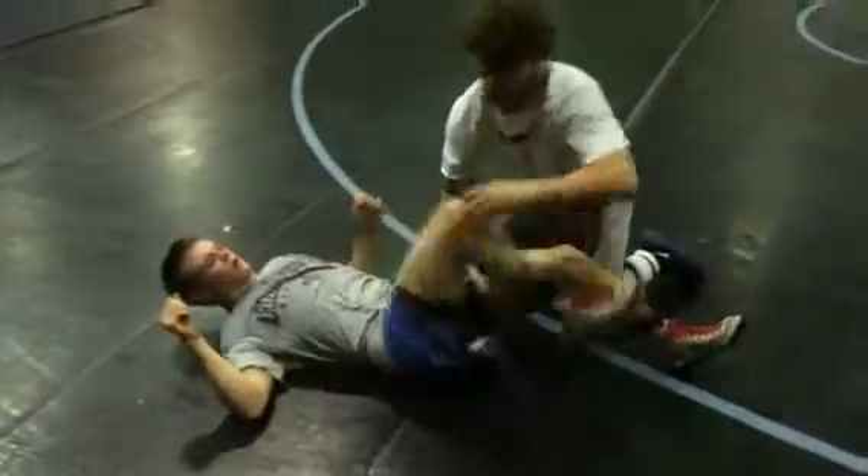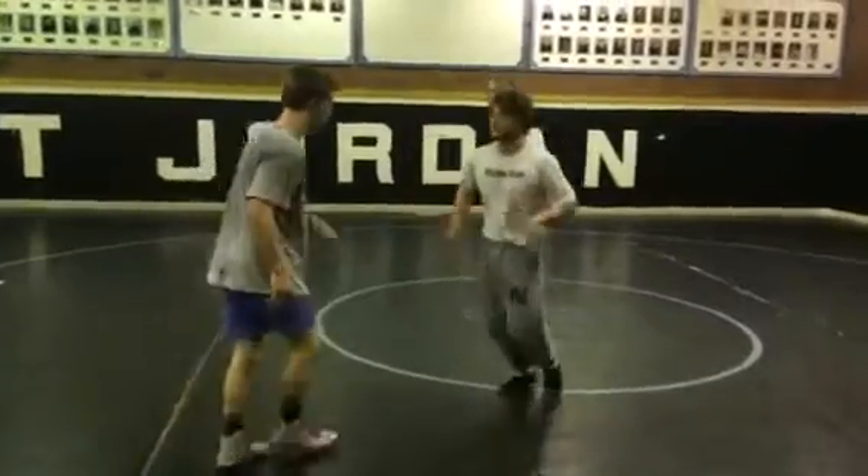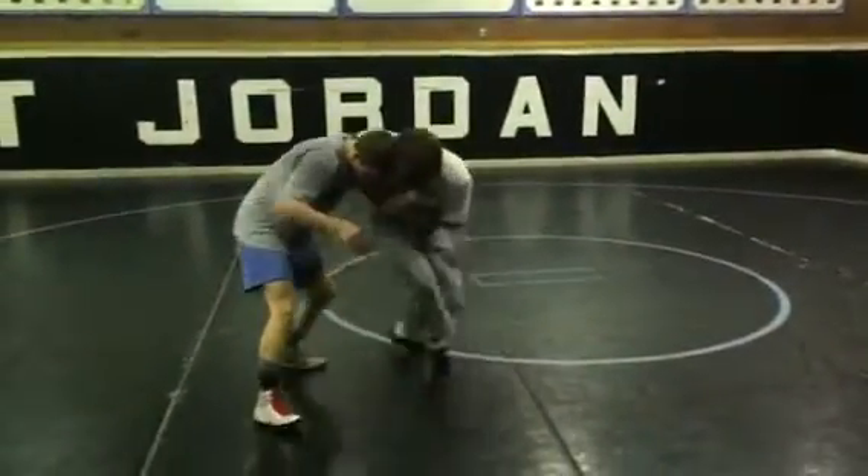One more time. Kind of fancy, just to get the guy off balance. Here, split kick. Technique Tuesday.